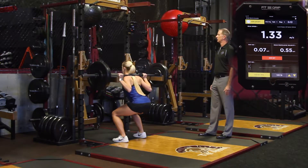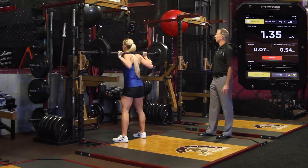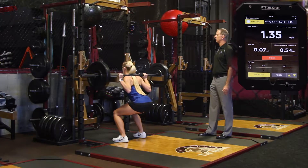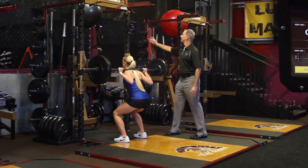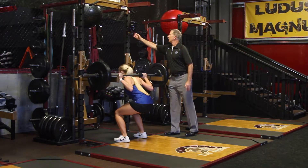Great. One more rep — really drive this last rep. Excellent. Thank you.